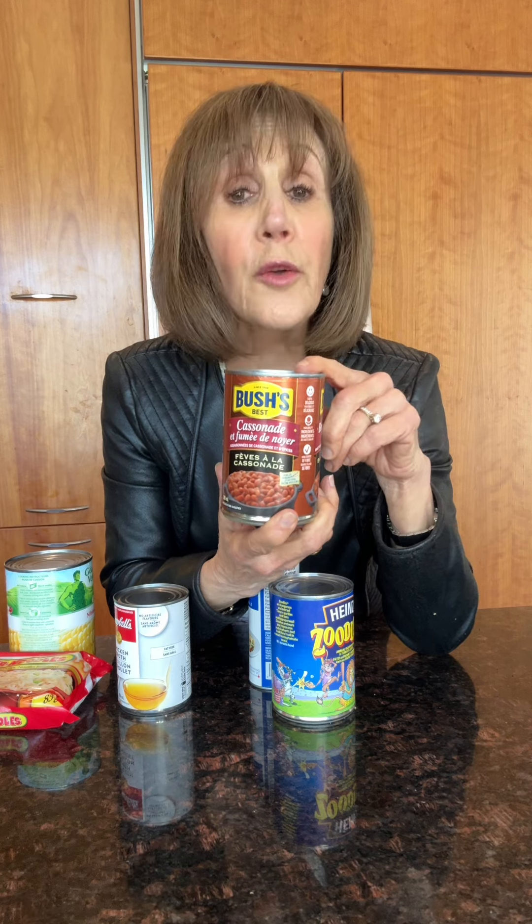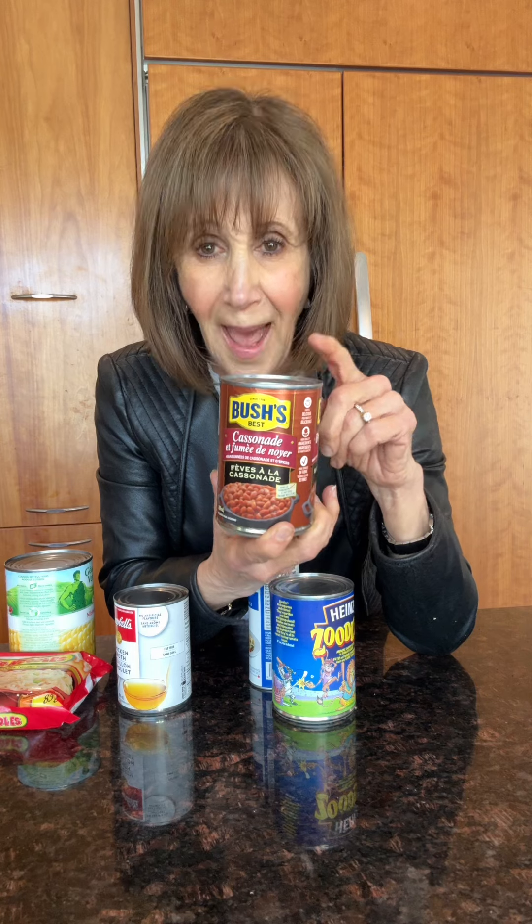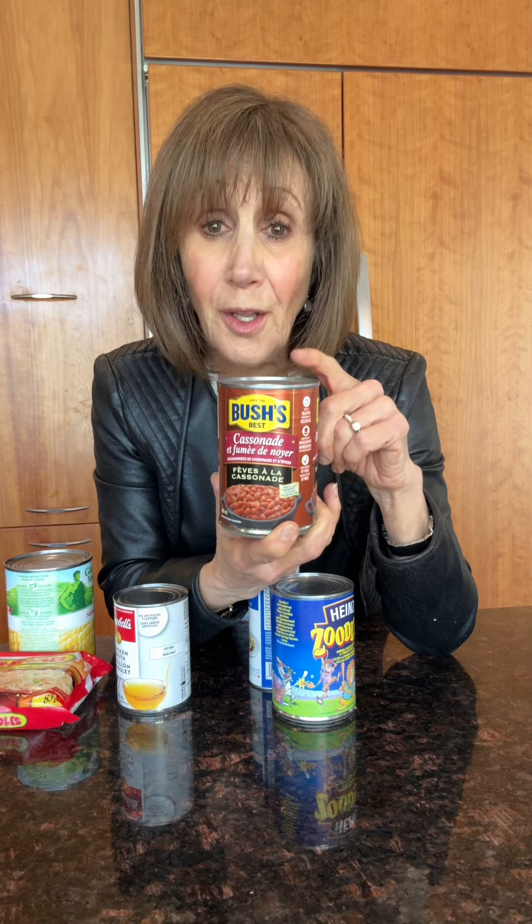Regular beans come canned with no sodium, or if you rinse them you can get rid of one third of the sodium. But baked beans — half a cup, and nobody has just half a cup — is 520 milligrams of sodium. And if you don't want to cook plain pasta, these canned zoodles are 1500 milligrams, and it's pretty easy to eat one of these cans at one sitting.